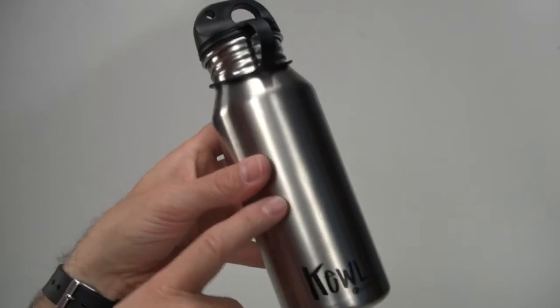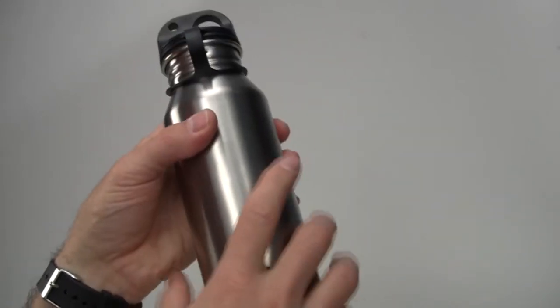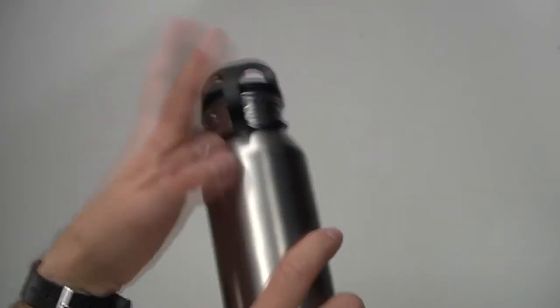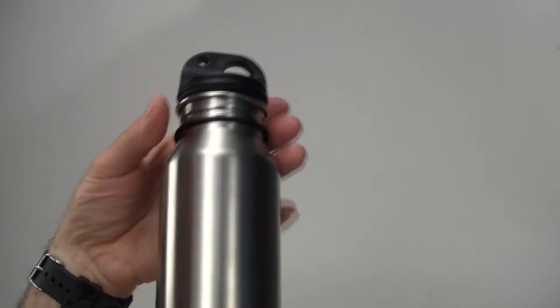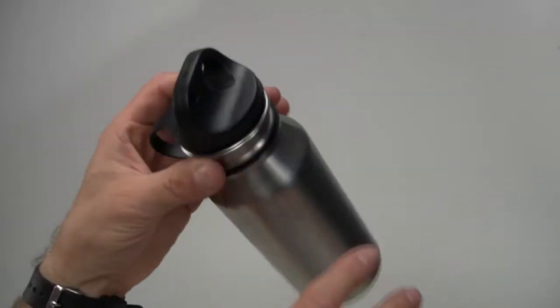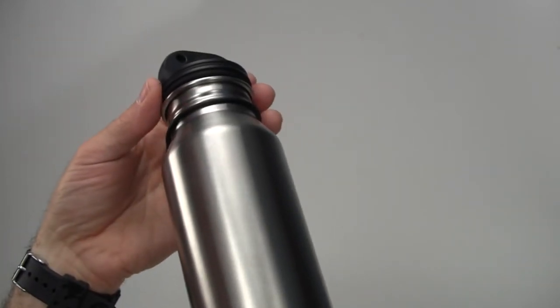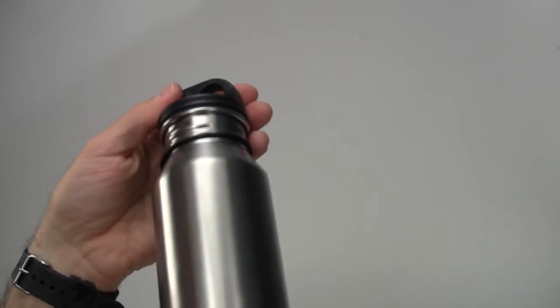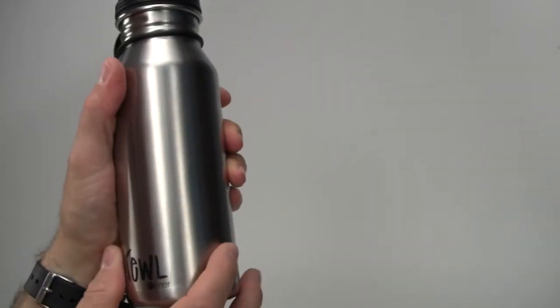The bottles are 100% BPA free, so there's no BPA coming from the bottle or the cap. The bottle itself does not have any coatings whatsoever on the inside. Aluminum bottles have some sort of coating — they never tell you exactly what it is, and usually it's made of some sort of plastic. So that's not so good.